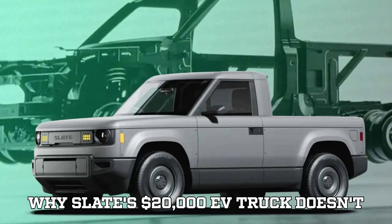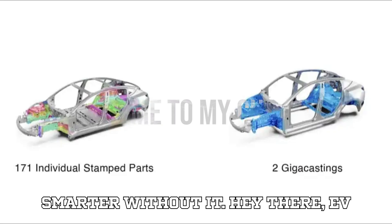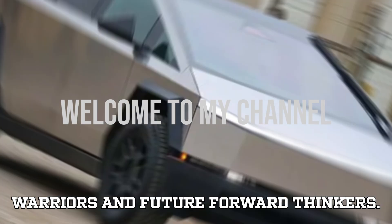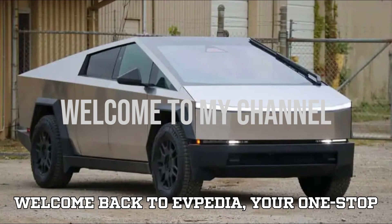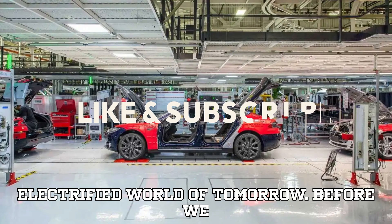Why Slate's $20,000 EV truck doesn't need Tesla's gigacasting — and might be smarter without it. Welcome back to EVpedia, your one-stop shop for everything happening in the electrified world of tomorrow.